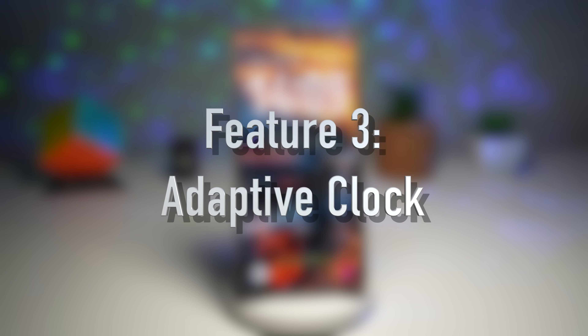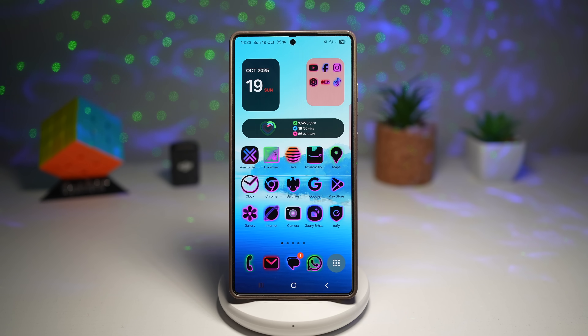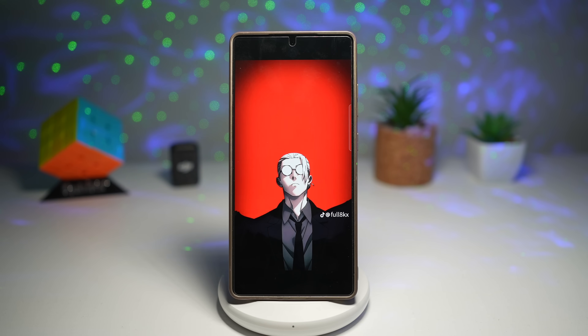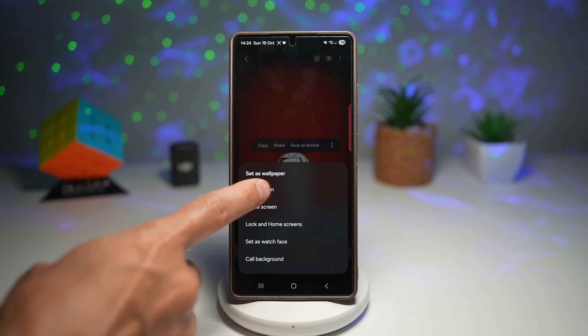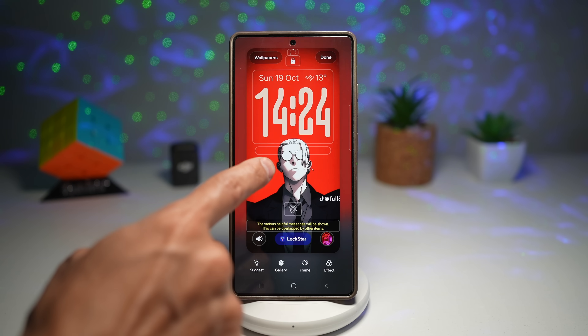Feature number three is the adaptive clock for your wallpaper. The adaptive clock is one of those small but beautiful touches that makes One UI feel premium. It automatically adjusts your clock's look and color based on your wallpaper or theme, keeping your lock screen stylish and perfectly matched every time you unlock your phone. After downloading wallpapers, go ahead and set one as your lock screen wallpaper and apply the adaptive clock to it. The clock will adapt to the subject in the wallpaper.